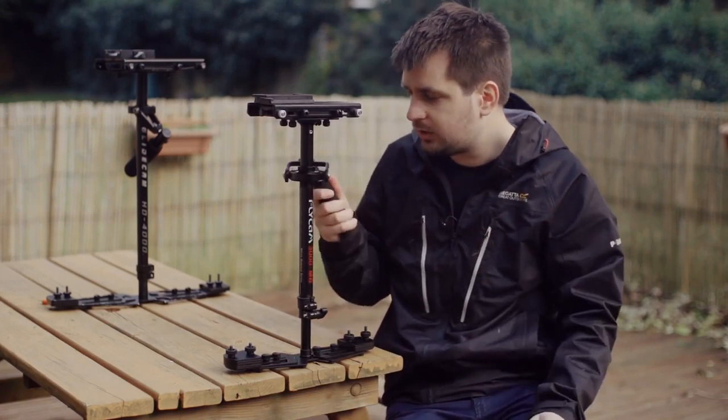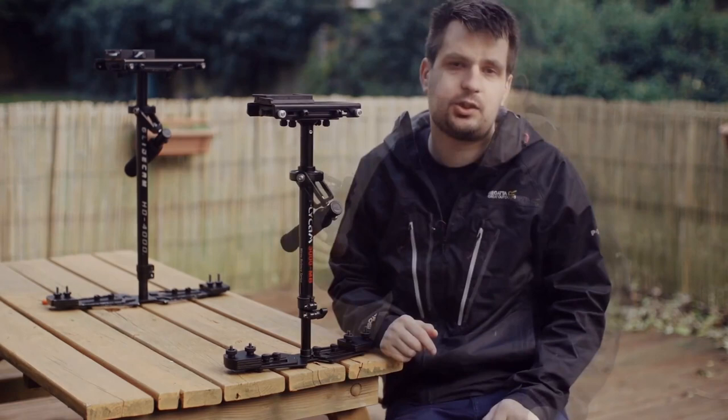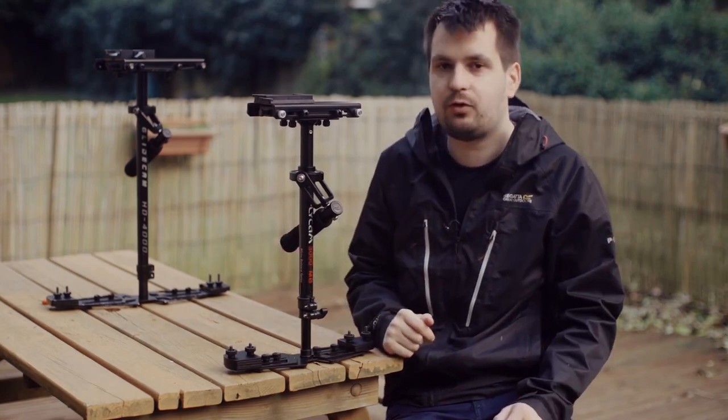Overall, this feels very similar to my Glidecam HD 4000. There isn't much difference to it at all. In fact, some of the parts, like this grip, actually feel better than the one found on the Glidecam. The addition of the padded bag and the quick-release adapter are also very nice bonuses, and for the price it's hard to fault this thing.